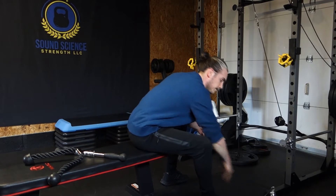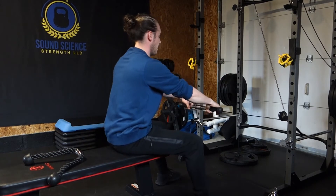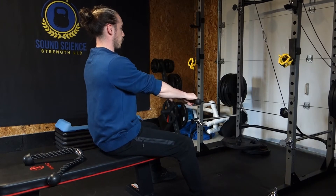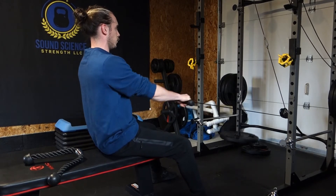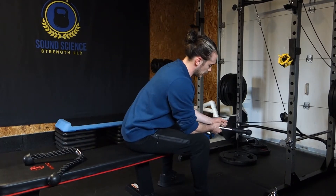So that's the neutral grip. Move on to the straight bar — same thing. Hands over, pull it in, squeeze. Let those scaps glide. Just as easy.